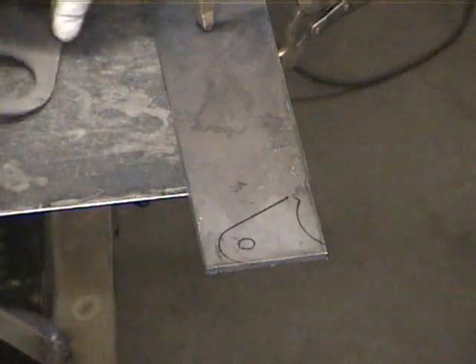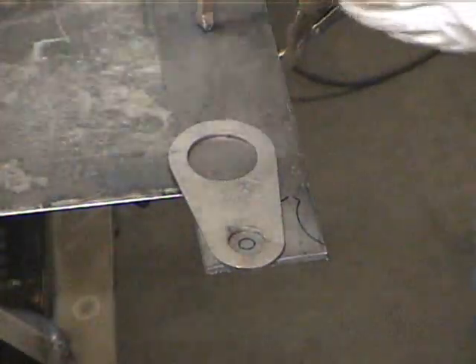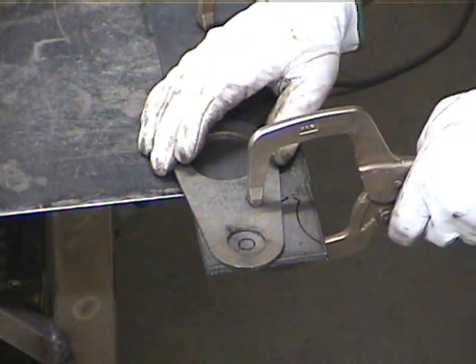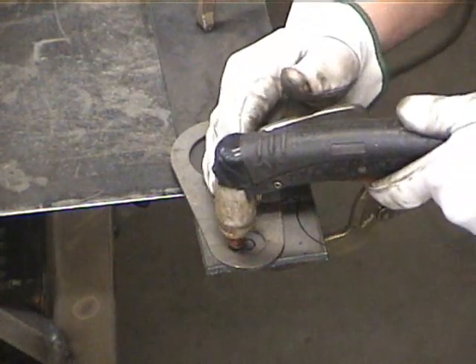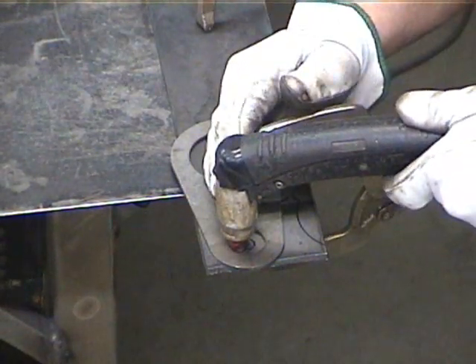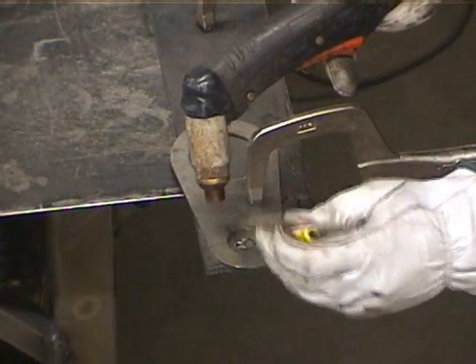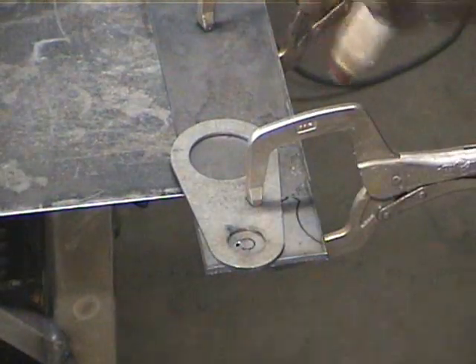We're going to start by cutting our 1-inch center hole, which ideally you should actually drill, but for demonstration purposes we're going to cut it out with a plasma cutter. Start by piercing the hole and removing the slag with a pick and using the air to blow that slag out.